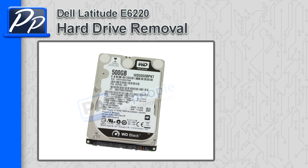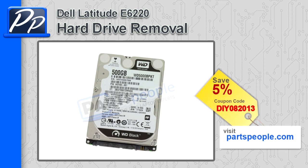Hey, this is Roscoe with PartsPeople.com. In this video I'm going to show you how to remove the hard drive in the Latitude 6220. If you're looking for these parts, go to our website and use this 5% discount coupon.